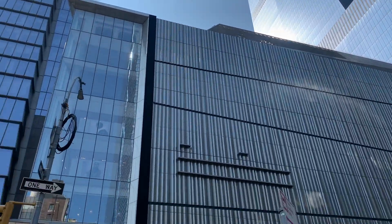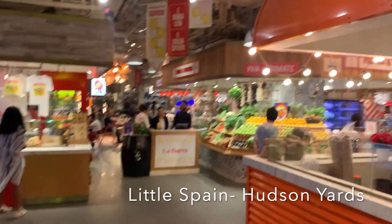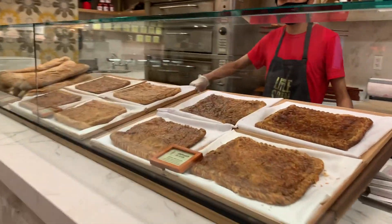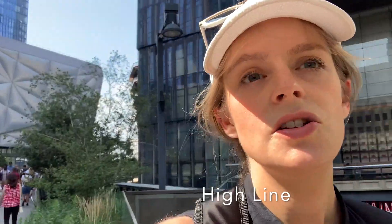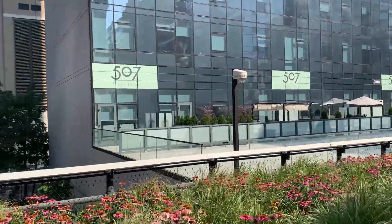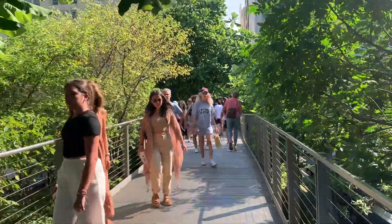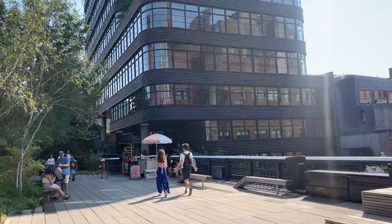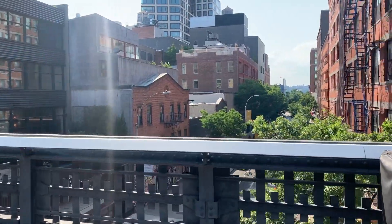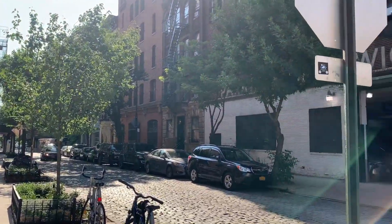Now we're going to Hudson Yards and the High Line. We're on the High Line, so we're just going to walk along all the way down probably to the Whitney. The High Line is technically a park in Manhattan on the west side — it used to be an old railroad track. It goes from 34th Street at Hudson Yards all the way down to the village and ends at the Whitney, which is an art museum in New York City. It's a great place for people watching and to see classical and really new architecture. We ended up getting off at Greenwich Village and then heading back to Jersey.